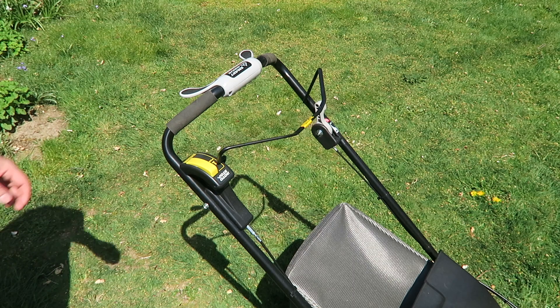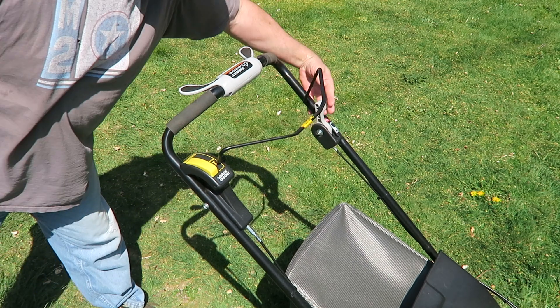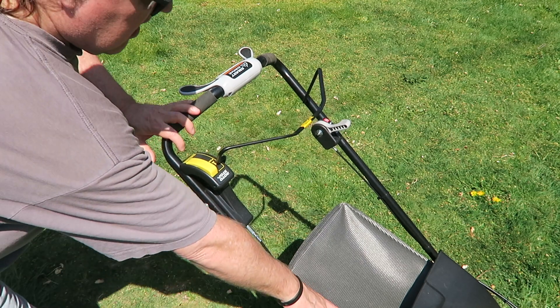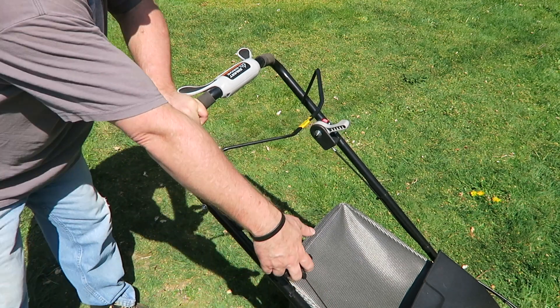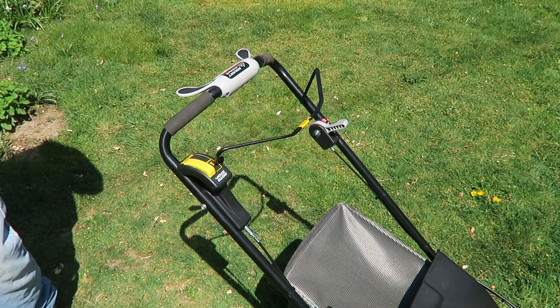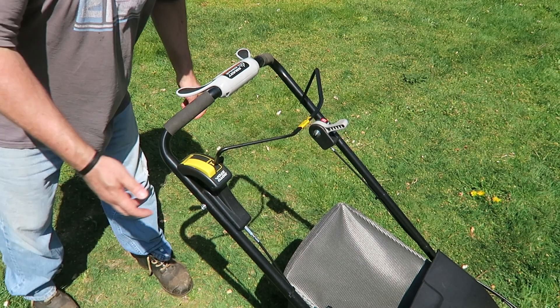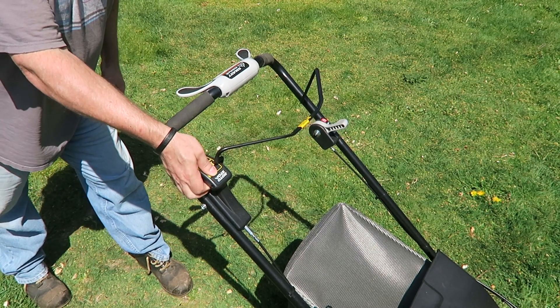So all you have to do is press the throttle forward, and to start the blade you press that down.